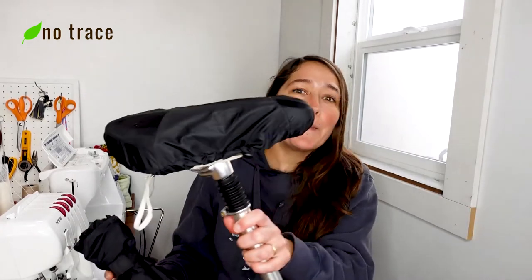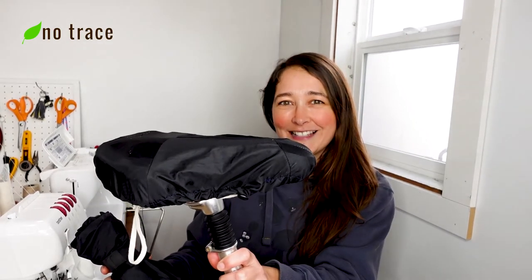Hey, it's Liz from No Trace. In this video I'm going to show you how to turn a broken umbrella into a bicycle seat cover like this. If you're interested in projects like upcycling old umbrellas, click the description box below this video and head over to our Facebook group that's all about zero waste sewing and crafting. This project is a really great way to upcycle a broken umbrella and keep it out of the landfill, so let's go.